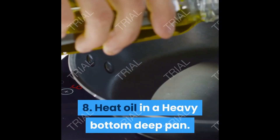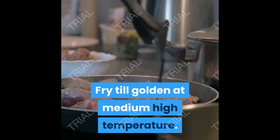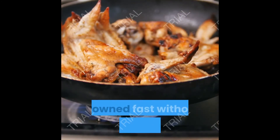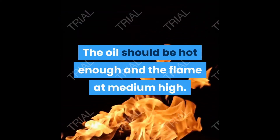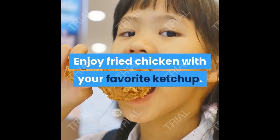Step 8: heat oil in a heavy-bottomed deep pan and fry until golden at medium-high temperature. If the oil is very hot, the chicken browns fast without cooking inside. The oil should be hot enough with the flame at medium-high. Enjoy your fried chicken with your favorite ketchup!